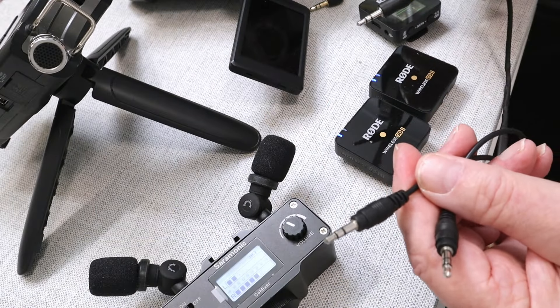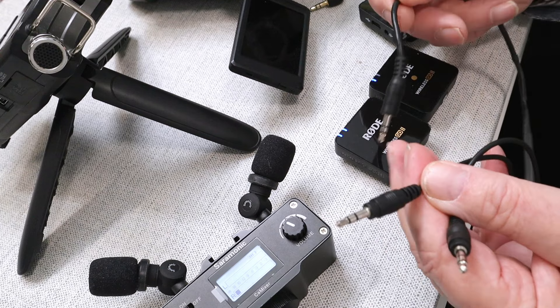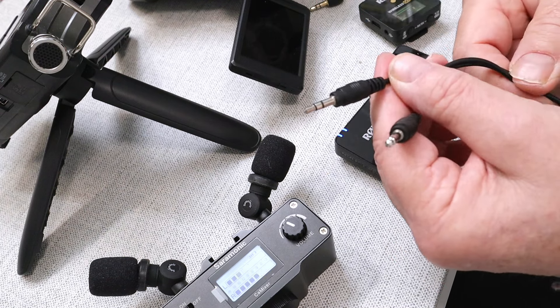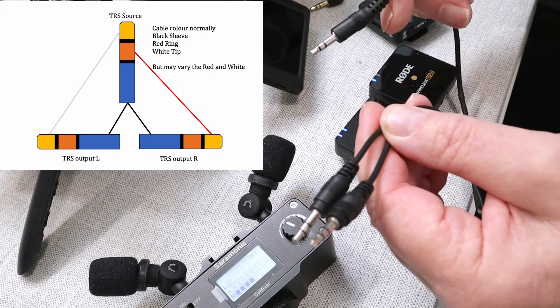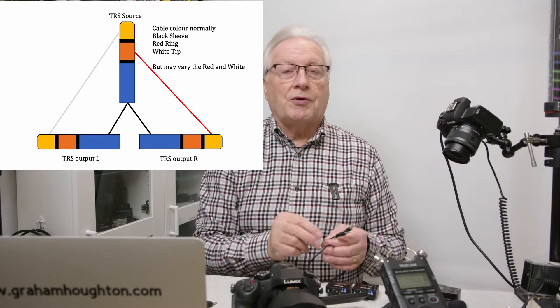Being an electronic engineer, I didn't want to spend the seven pounds, and I had all the component parts, so I've made one. It's just a 3.5 millimeter TRS plug with its lead and then two other TRS plugs. I'll put a wiring diagram in the video here so we can see how this is wired. It's very simple, but if you don't like making your own devices, the link to the one on Amazon is in the video description below.